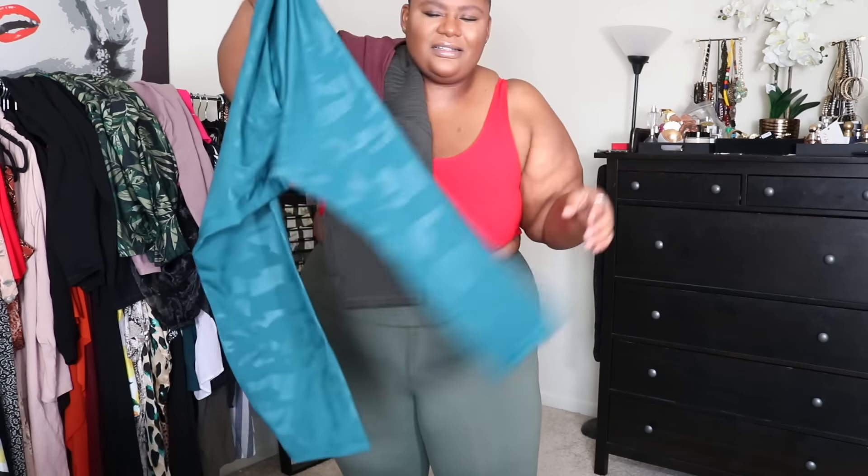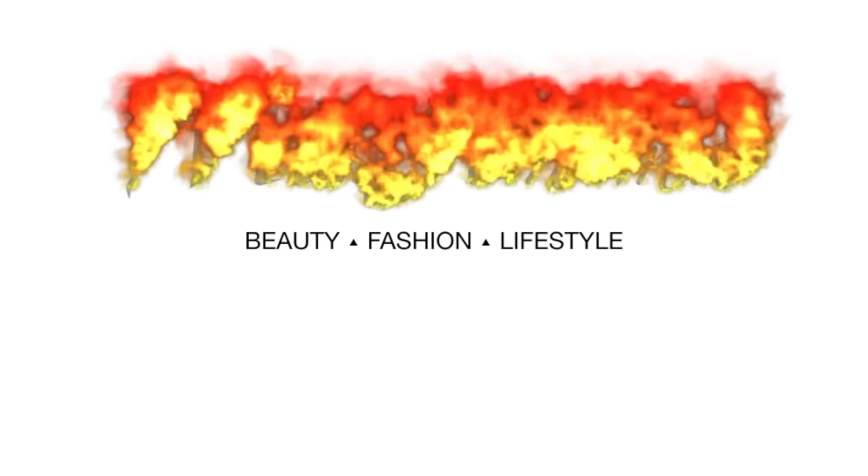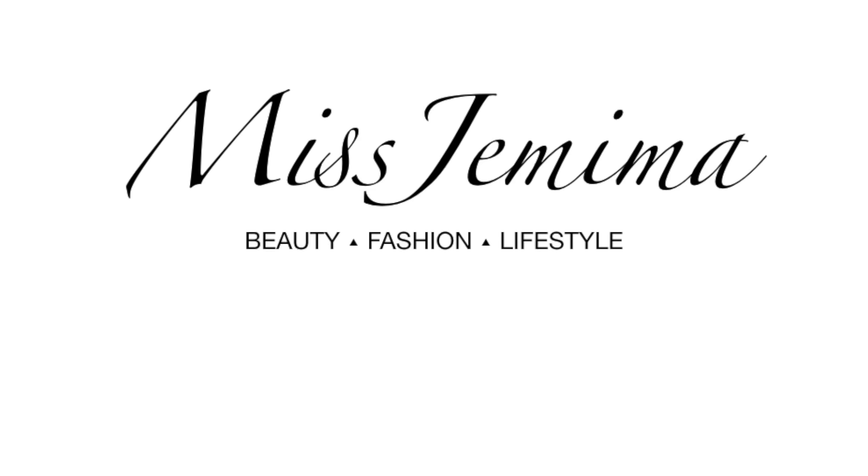Can y'all hear the stickiness? I do not like that. Hey Jams, it's your girl Misha Mima and I'm back at it again with another video. Today's video is going to be not much of a video — I don't know what this video is going to be. But this is the content you signed up for, so let's just get into it.